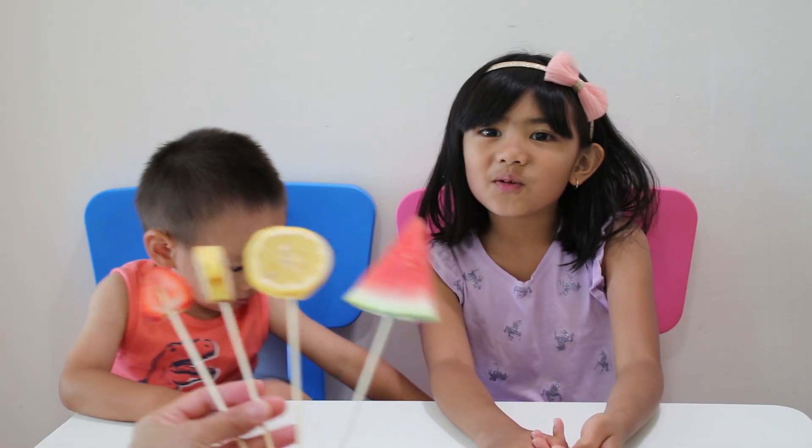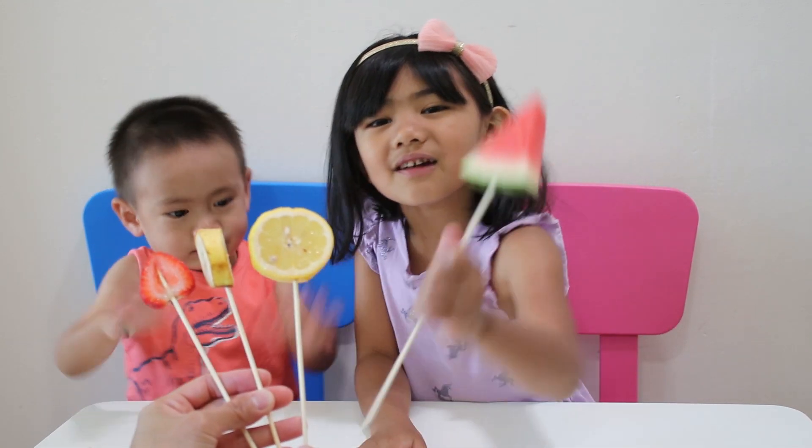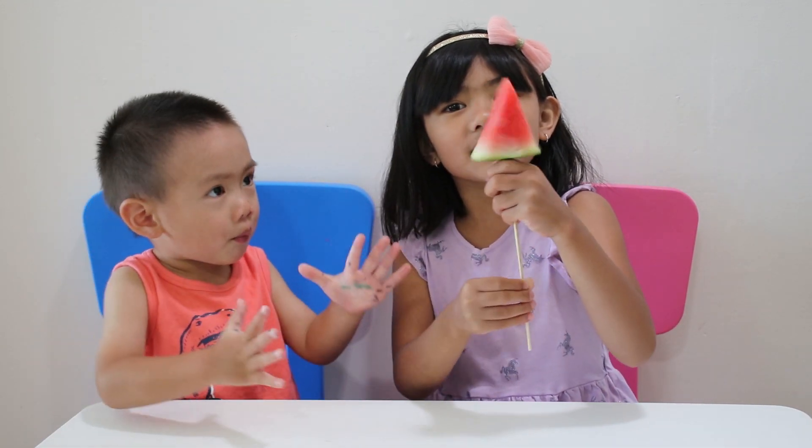Watermelon finger, watermelon finger, where are you? Here I am, here I am, how do you do? Watermelon finger!